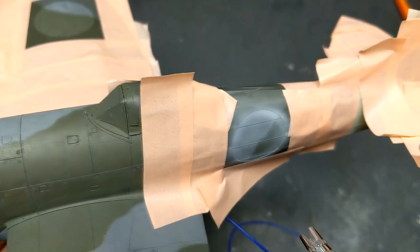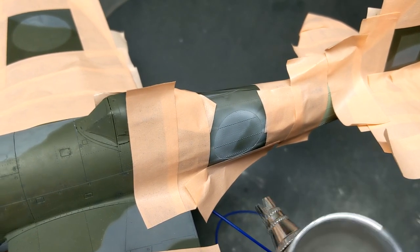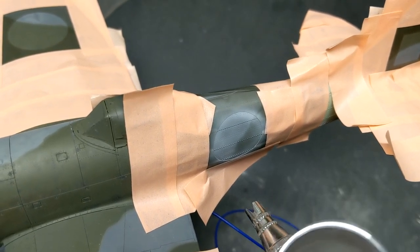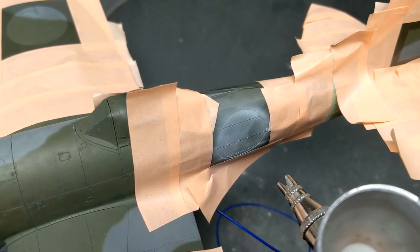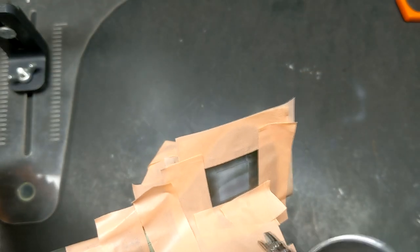The markings on this model were definitely a double-edged sword. Edward's roundel seemed too light, and masking it was a challenge because it was over positive rivets that were sticking up and I couldn't get the mask to fully seat. So there had to be a lot of touch-ups with overspray, and if I were to do this kit again I would probably just order aftermarket decals to avoid all this hassle.